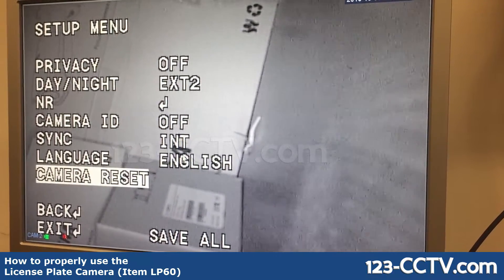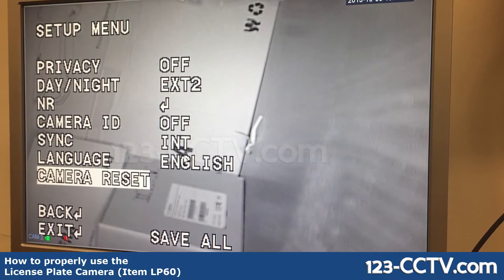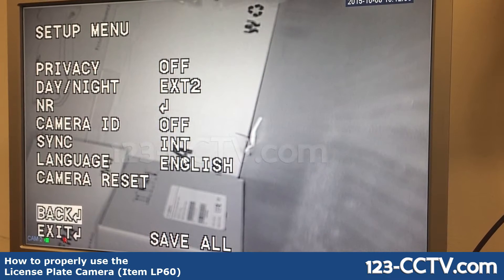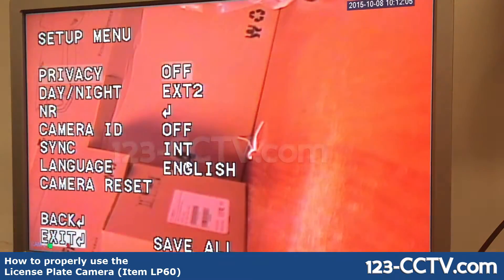Once you're in the OSD, go to camera reset and press the joystick button. It will reset the camera, then go into save all, and then go back into exit.